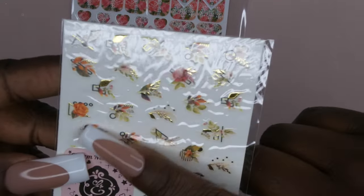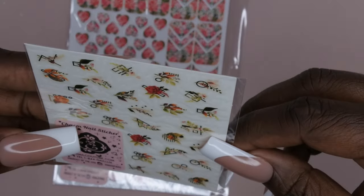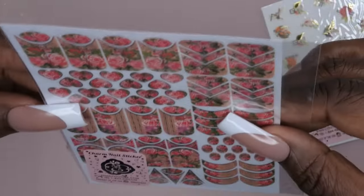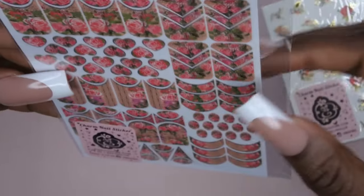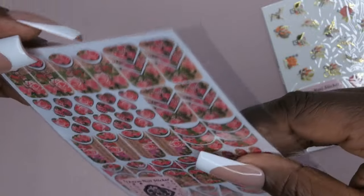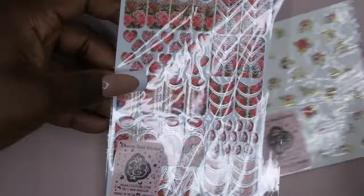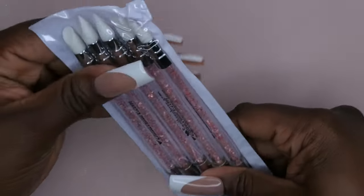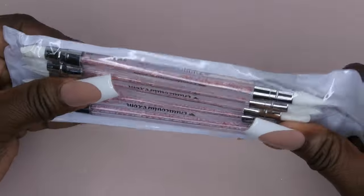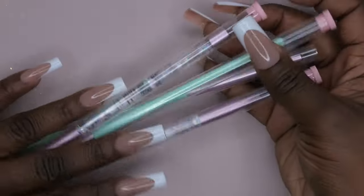The next couple of items are stickers I don't have — they're really cute, kind of an orangey color with nice gold in it. Then there are some more stickers with hearts, roses, and kind of french tip roses — I don't think I've seen many people with these. Got some stickers. Next I got some more silicone tools — you can never have too many, happy to have some more of these.